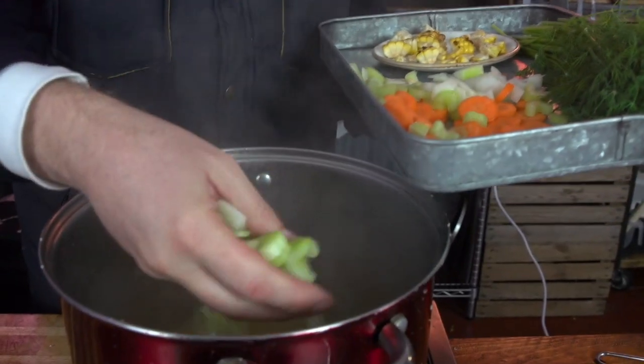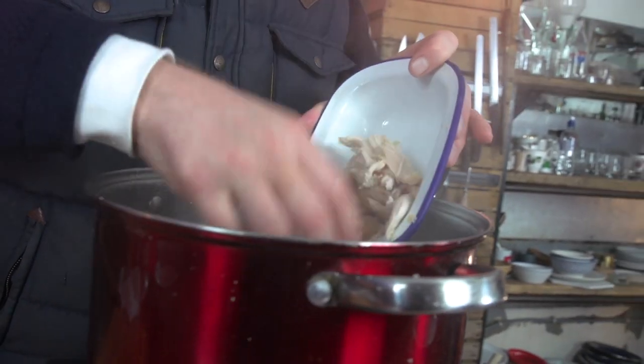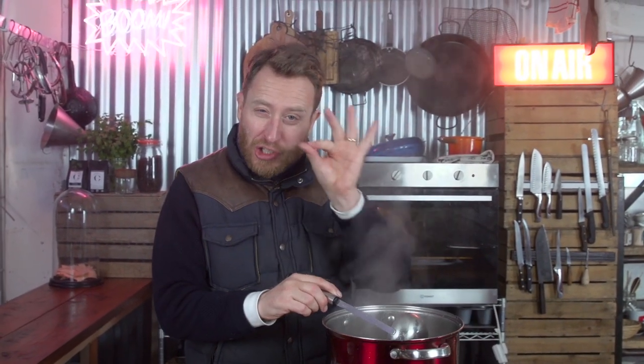I've got my stock back, bringing it up to a simmer, so let's now bring this soup to the end. Your onions, celery and carrot — let's get them in along with the matzo balls. It's at its final stages, so here's another little Food Busker twist: one shot of brandy, just drop that in — it's going to work really well with the chicken stock. The chicken I picked off earlier, get that in now. And your sweet corn from earlier — get that in. Put those in a couple of minutes before the veg is just perfect to warm through, and then it's time to serve.